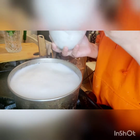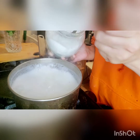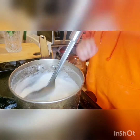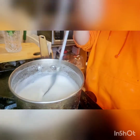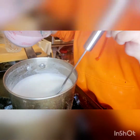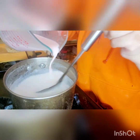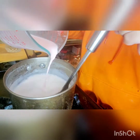Now we are going to add five tablespoons of sugar — one, two... After adding the sugar, keep stirring and mix it all in. Add the custard to the milk and mix it in well.